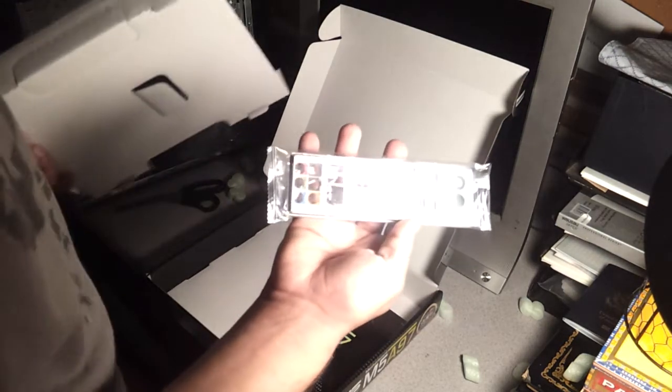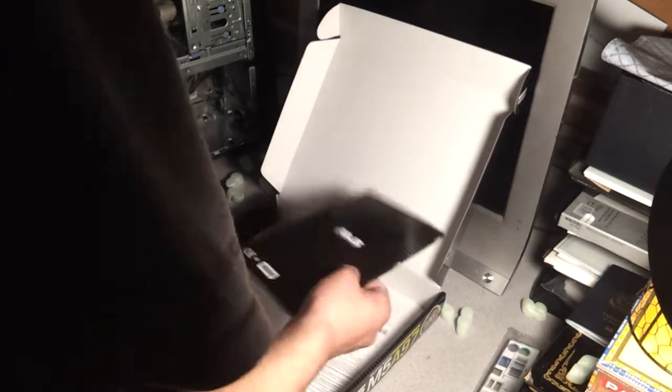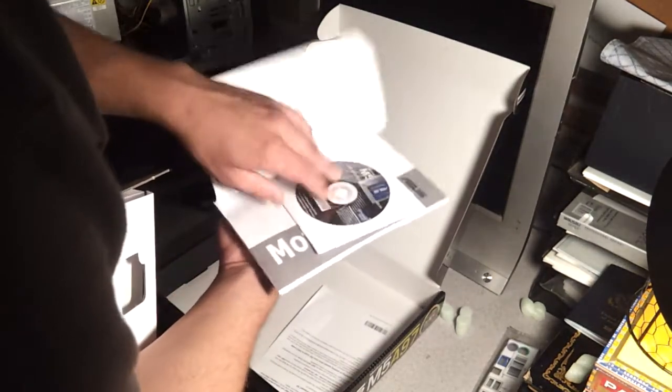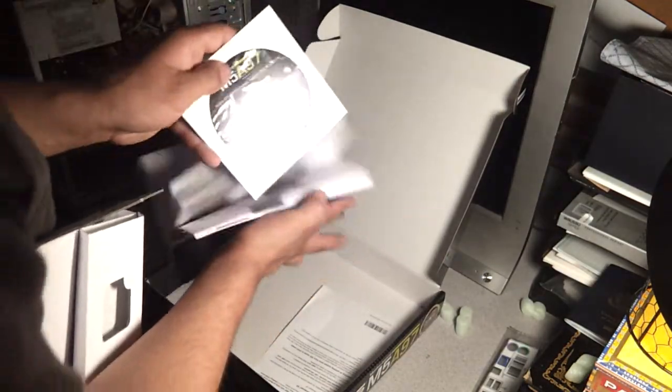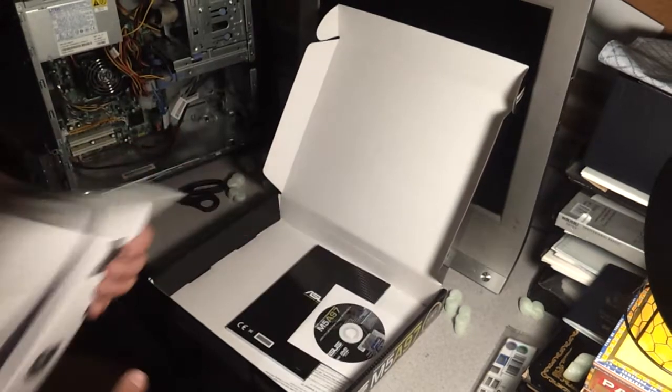We got the back I/O plate. Use your guide. A little Asus sticker in there — you can't really see it, sorry for the lighting. And the drivers.